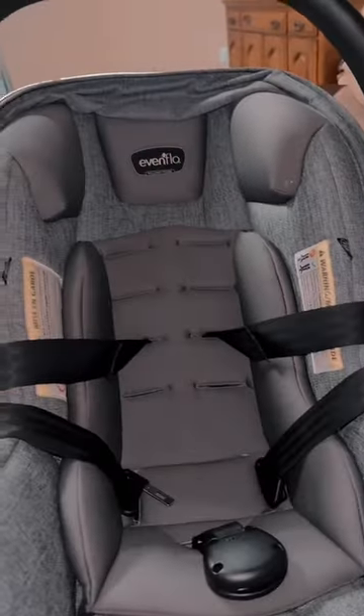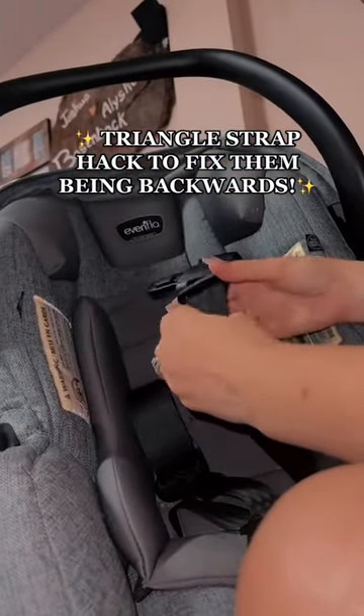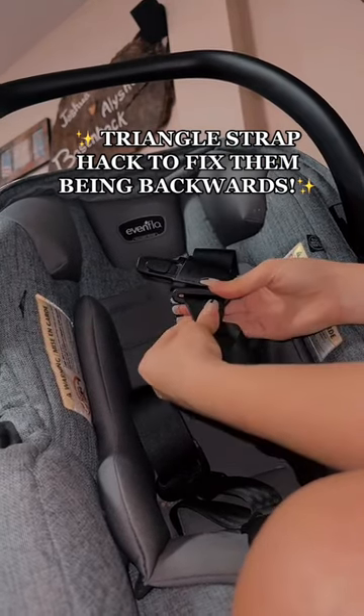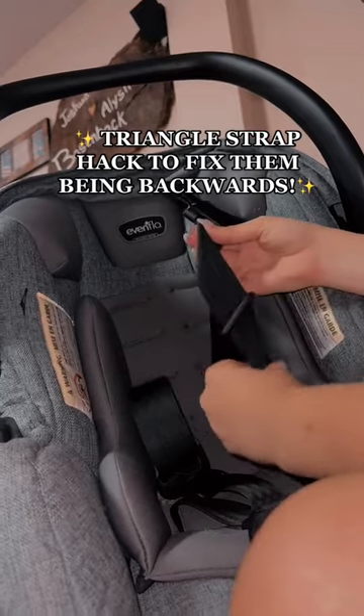Lastly, the straps being backwards — don't know how that happens, but you will make the strap into a triangle and then pull the buckle part down over that triangle and it fixes it immediately. It is the fastest hack I have ever learned and it helps tremendously.